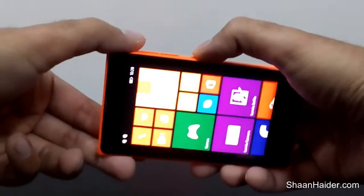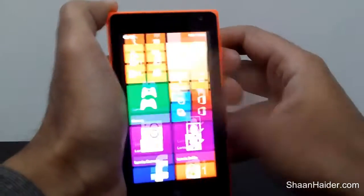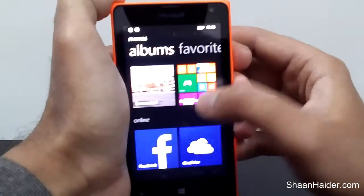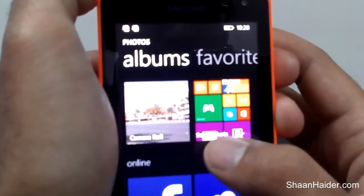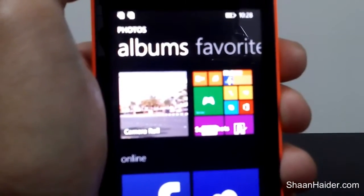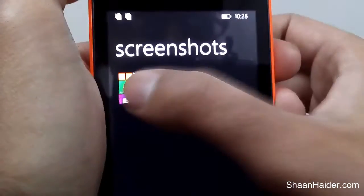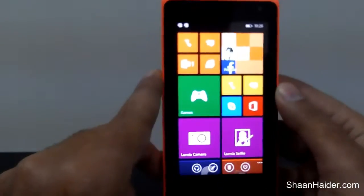Press them like this — as you can see, the screenshot is taken. You can see the notification bar showing that it's saving a screenshot. Now if you go to the camera roll and go to Albums, you will find a separate folder called Screenshots.